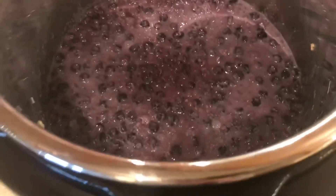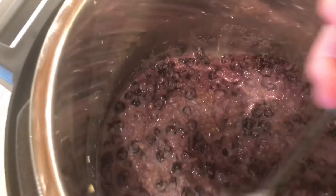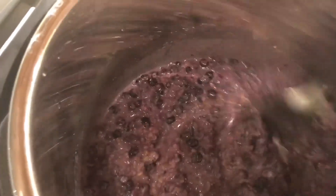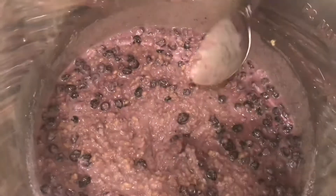Okay, now I'm going to take the lid off. And there's the oatmeal. You can't really see it because of all the steam, but it looks really good. Now I'm going to grab a spoon and stir it. It's kind of liquidy, but that's okay. Looks really good.